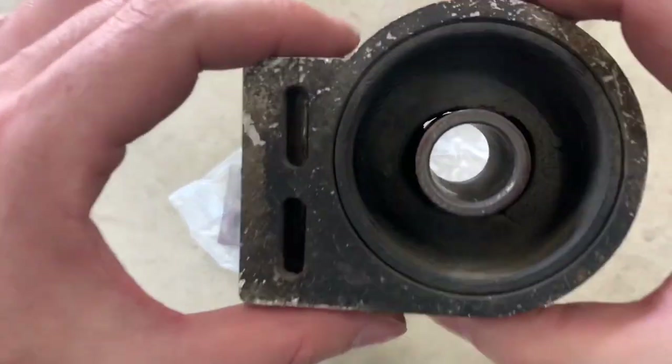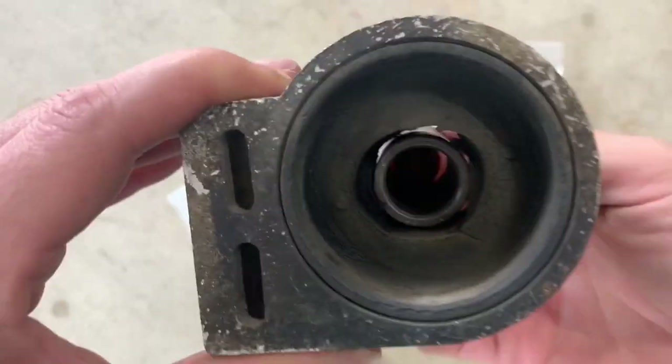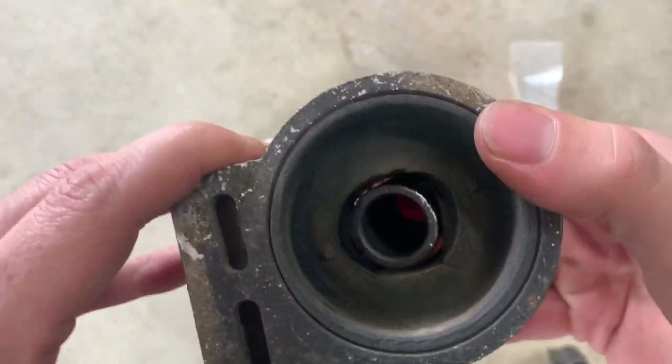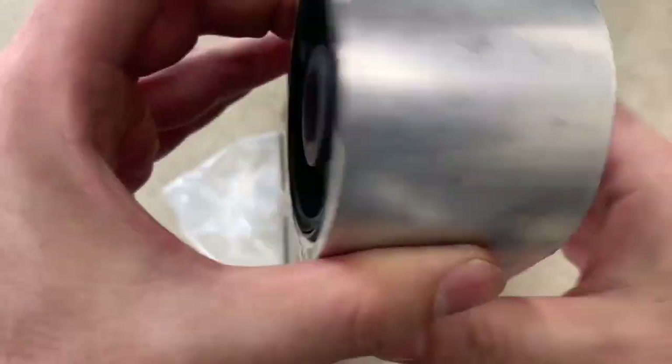Let's take a quick look at these bushings. In the old bushing, the metal insert in the center has completely separated from the rubber and it flops all over the place. This will result in knocking and clunking sounds in the front suspension. And here is the new bushing — looking good. Now let's install it.